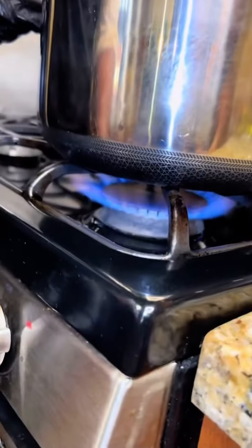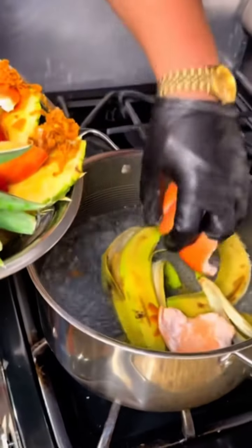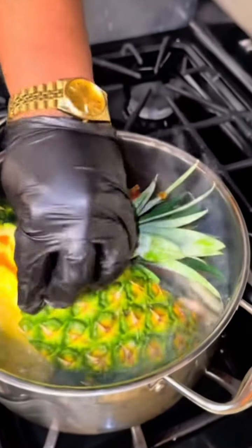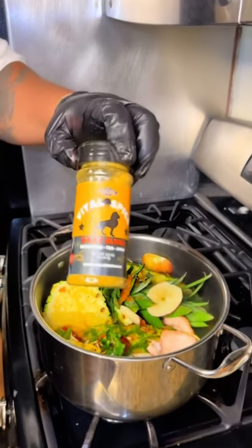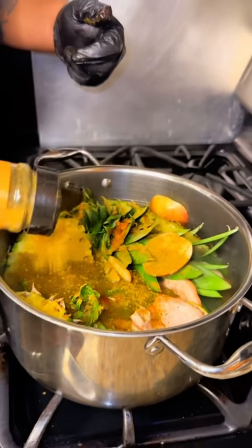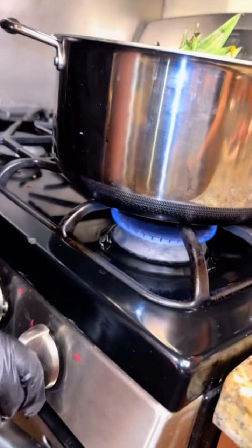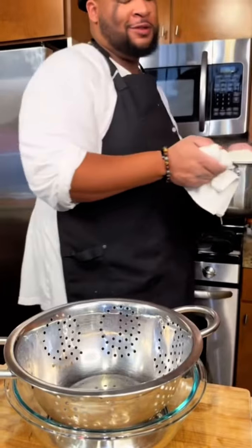Now, bring a large pot of water to a boil, then start adding your fruit scraps right to that boiling water. Once everything gets nice and situated, you want to add something a little extra — the Vital Spice Daily Blend, which is an all-natural herbal seasoning that includes black pepper, turmeric, ginger, mint, basil, and so much more. It's great for your immune health, improves digestion, and it's perfect for this tea.